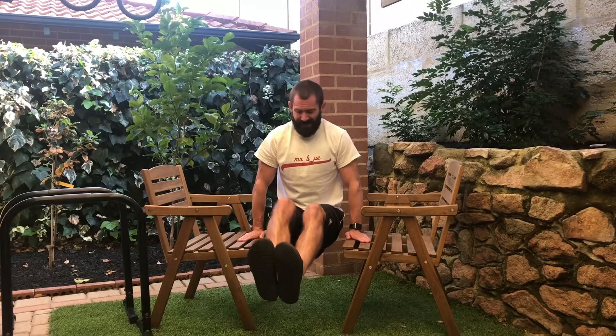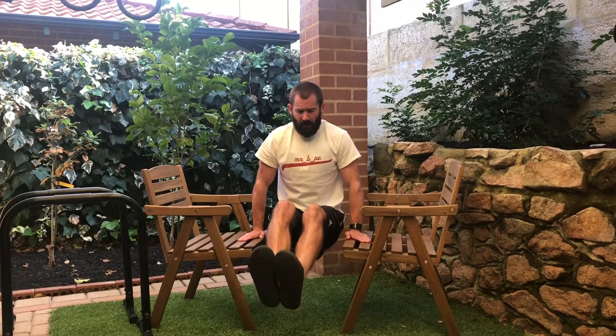Check out my hand balancing in Hong Kong video for some more hand balancing ideas. And make sure you check out my other Can You Beat Mr B challenges. I'm struggling.